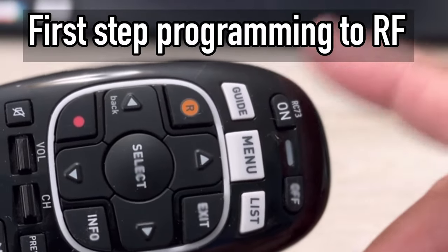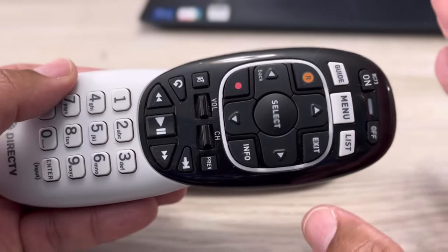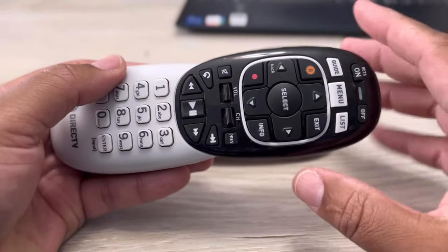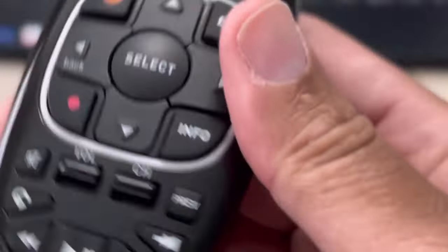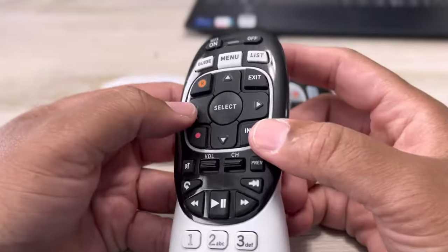The first thing is we're going to program this to RF. It's only going to take literally like three to four seconds to get it done. By programming it to radio frequency, it means that you can change the remote without having to point it to the TV or the receiver.